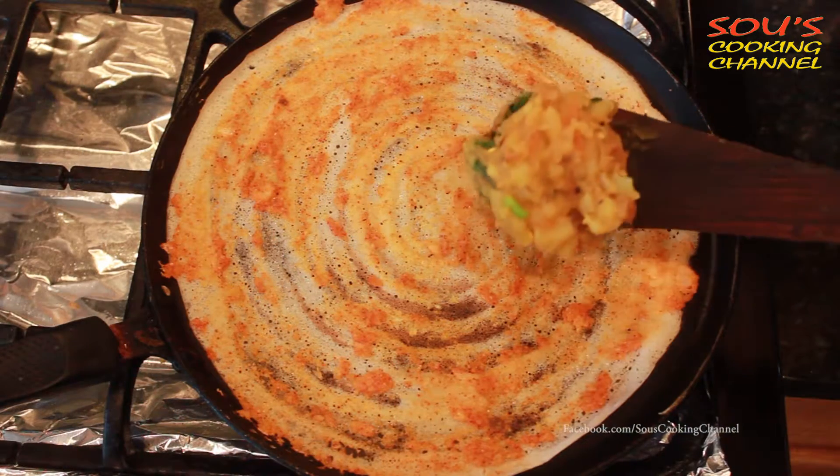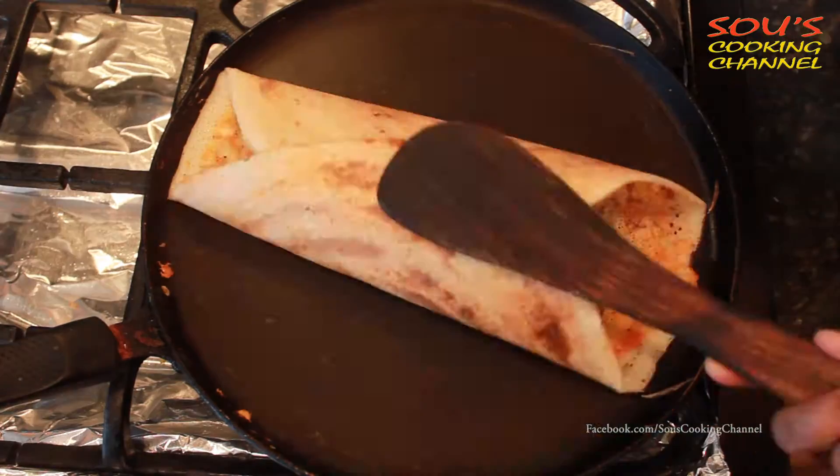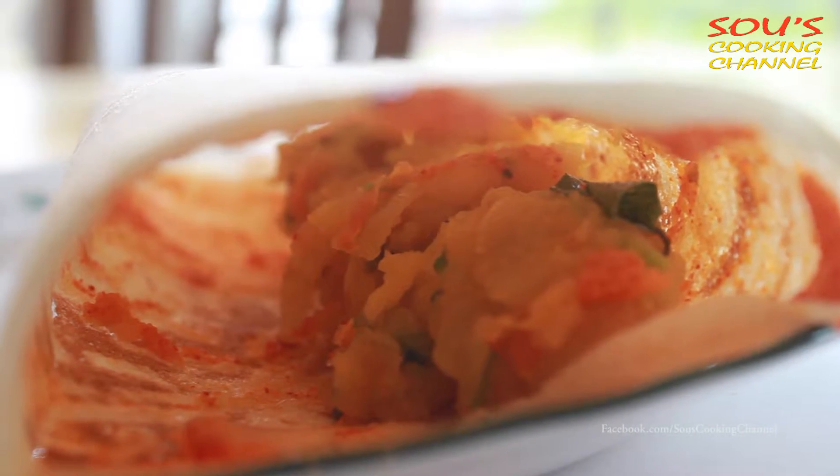Now put the stuffing inside. Now the masala dosa is ready to serve.